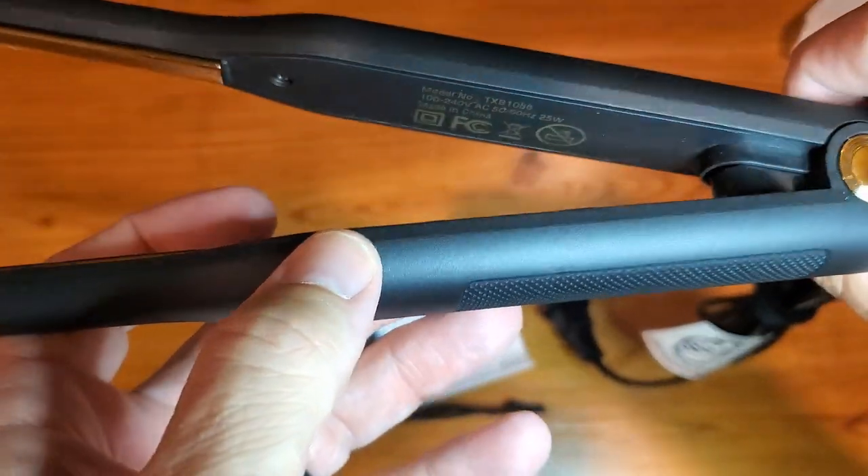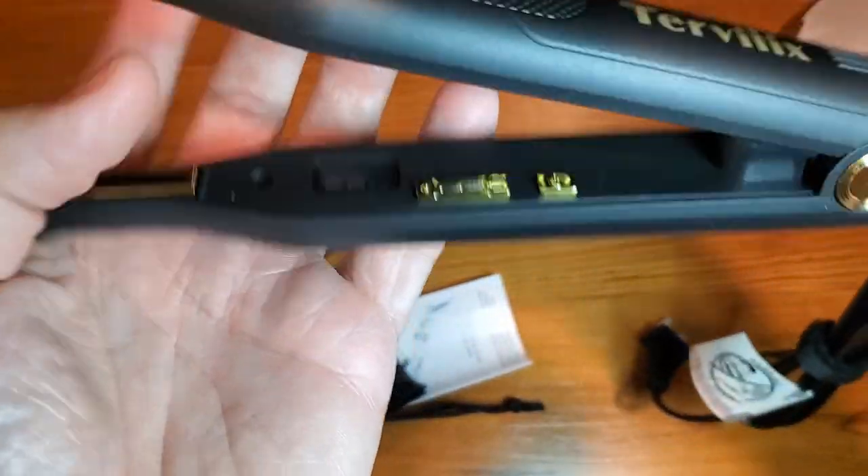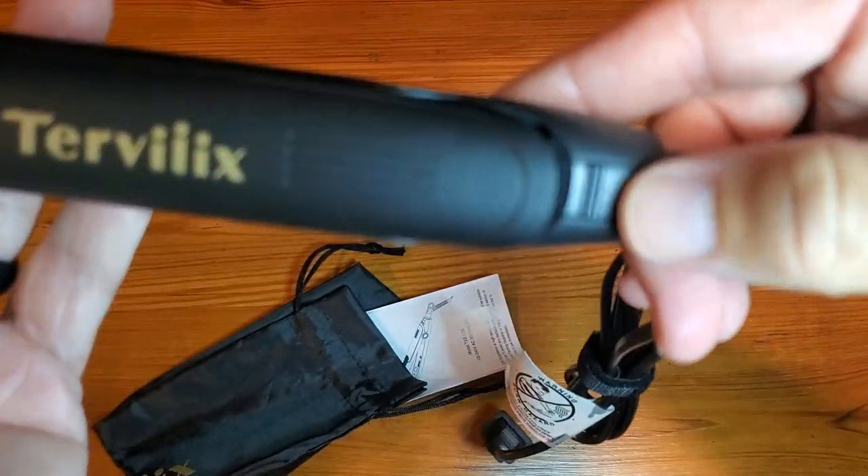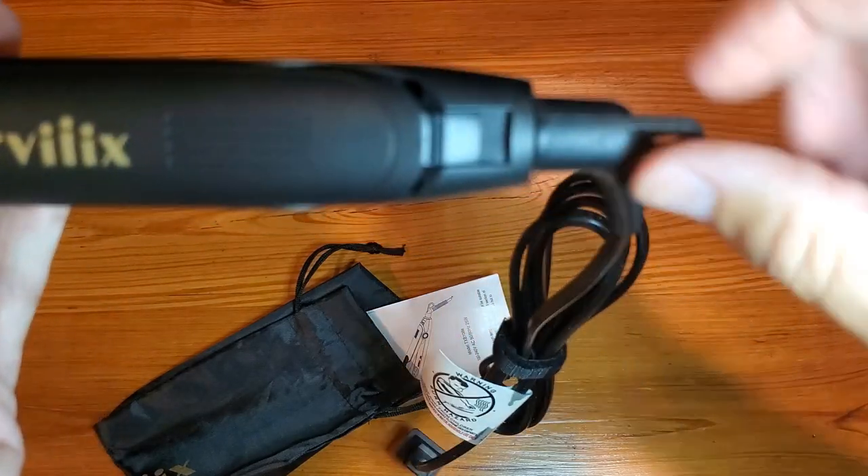Really just wanted to show this real quick and then we'll plug it in. As you can see, there's an off-on down here, which just makes it very easy to operate.